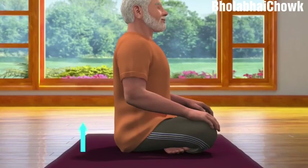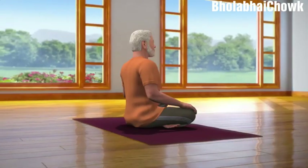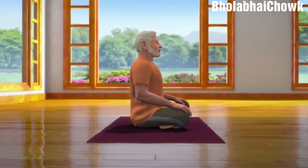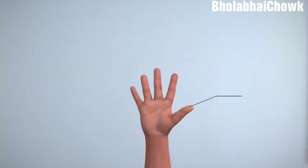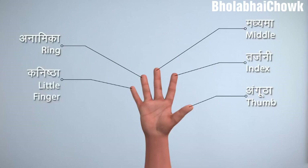While sitting in Sukhasana posture, ensure that your spine is straight, head upright, both your palms are on your knees, and eyes closed. To keep your spine straight, you may also take the support of a wall to sit upright. Now, take some deep breaths and keep your body in a relaxed position. Before starting the practice of Nadi Shodhan, let us first identify the fingers of your hand: thumb, index finger, middle finger, ring finger, and little finger.